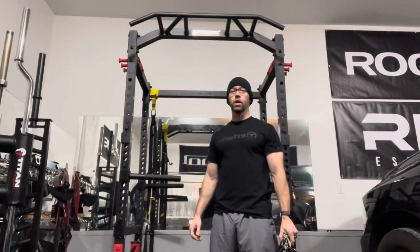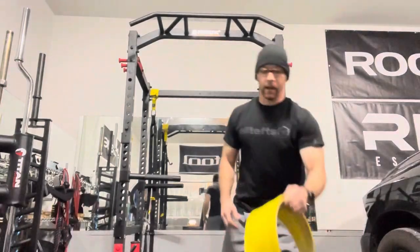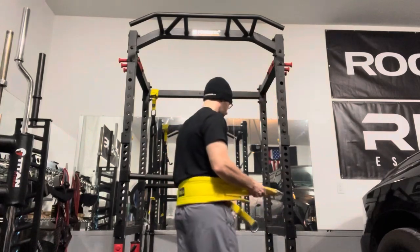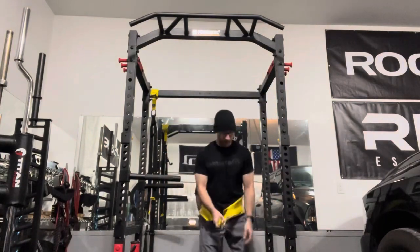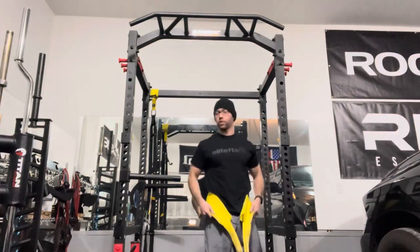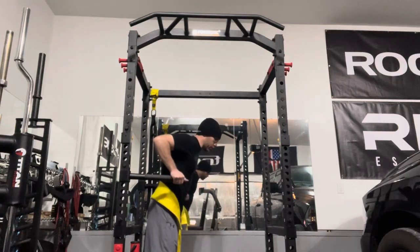I first got a loading pin simply because it's easier to load weight than using a traditional dip belt. I use the Spud dip belt when I'm using a loading pin. So I have my loading pin down here loaded with just 10 pounds, and you can do dips.